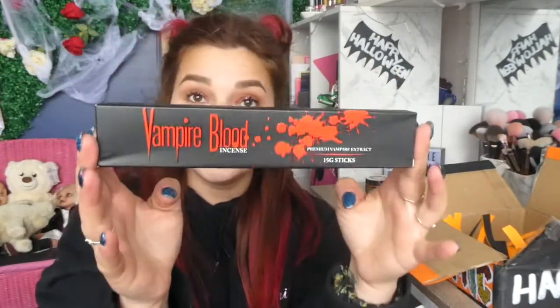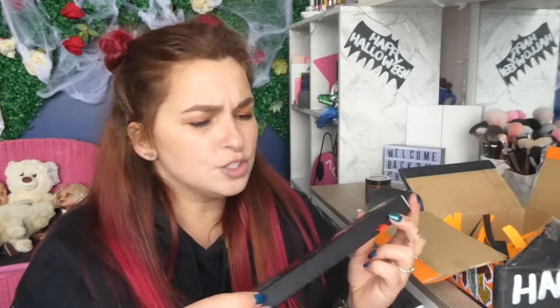We've got some more vampire blood incense now. This incense is so freaking good. It smells — I don't even know how to describe it. It's not fruity, it's not like candy, it's definitely not floral. It's kind of like a candy mixed with food. Devil's Garden incense — because it smells amazing.